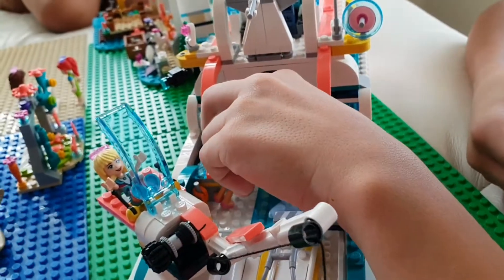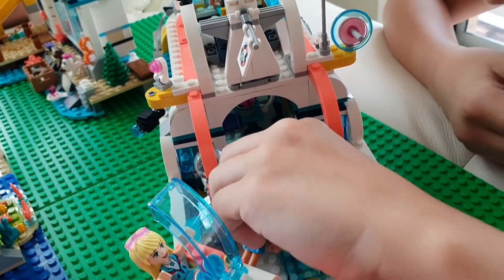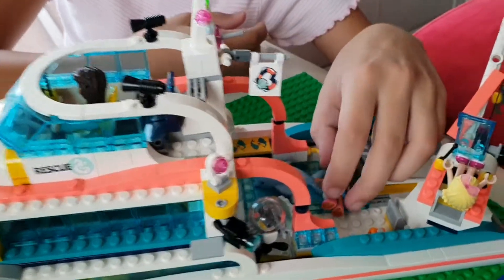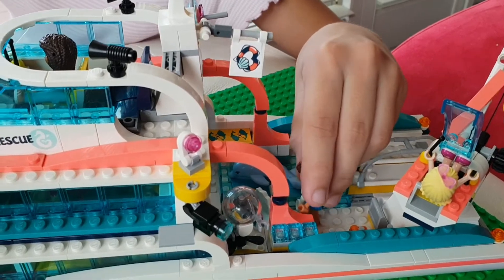He's gonna get this and put it on the dolphin. And put it right there. And now it's time to go back to the lighthouse.